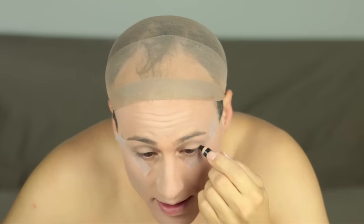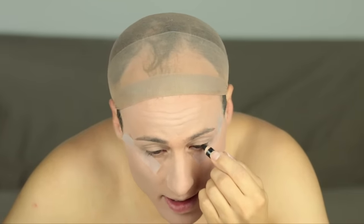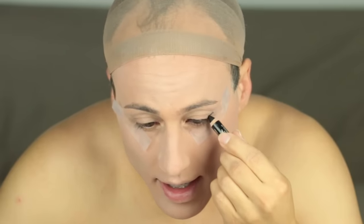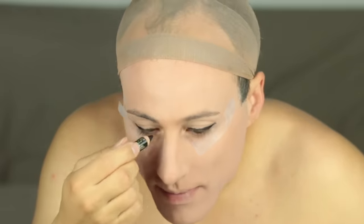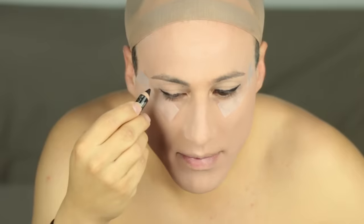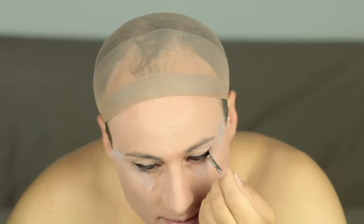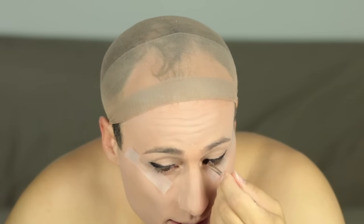I'm starting with an eyeliner pencil — don't worry about doing a pretty job to start, because I'm basically going to smudge it around and blend it out anyway. I'm just going to get it above the eyelash, thicker near the outside of the eye. Now I'm going in with a little diagonal-shaped brush to brush this down into my lash line, smooth it out, and blend the edges a little bit.